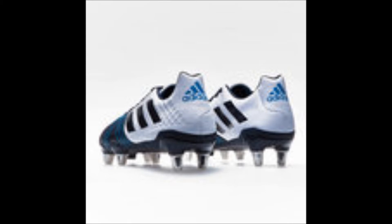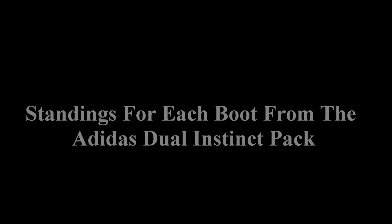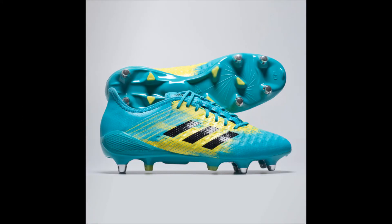It is almost time for me to shut this video down, but just before I do, keep watching as we'll go through the standings of each boot from the Dual Instinct Pack and then I'll tell you how many points on the boot table each boot has been given right here on Rugby Obsessed Bloke. Let's move on to the standings of each boot from the Adidas Dual Instinct Pack.